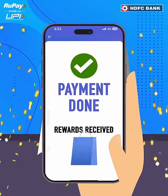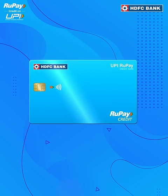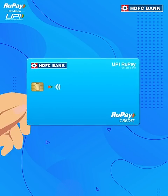Looking for exciting rewards on your daily transactions? Introducing the HDFC Bank RuPay Credit Card on your UPI.